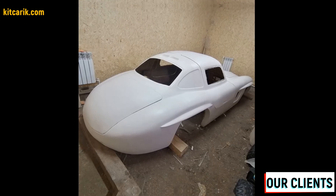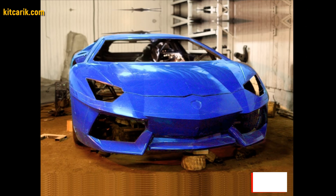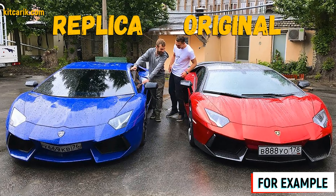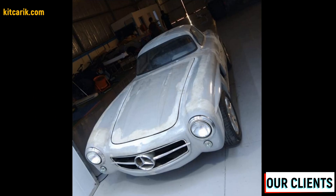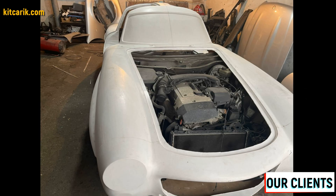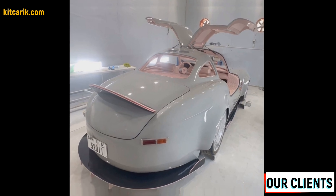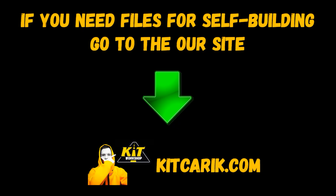Making fiberglass body parts and body kits is a similar process — from the previously made molds you can make many sets of fiberglass bodies as well as parts. Some of our clients do it for themselves and some sell it and make money from it. The finished fiberglass body or body kit can be put on a frame or on a suitable donor car, and a replica of your dream car is ready. This is the cheapest and most affordable technology — everyone can do it. The main thing is to get off the couch and start doing something. You can see examples of client work on our web store. If you need digital car buck files, welcome.